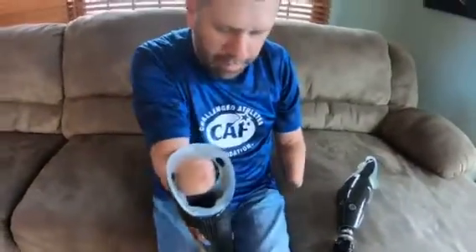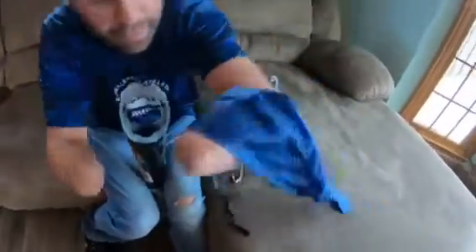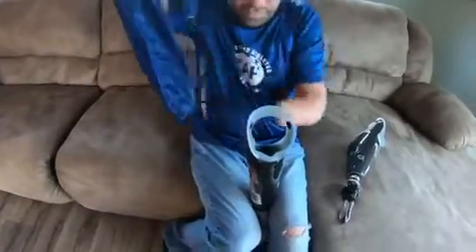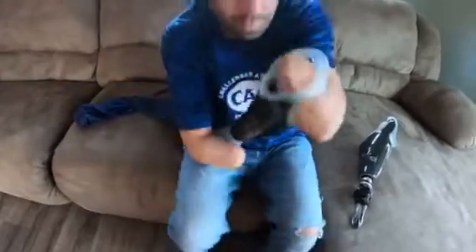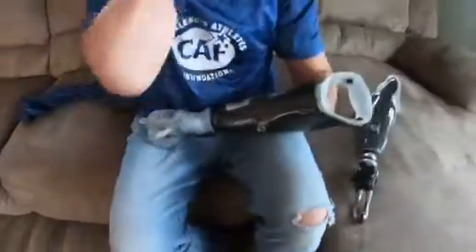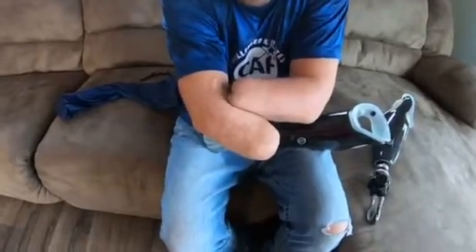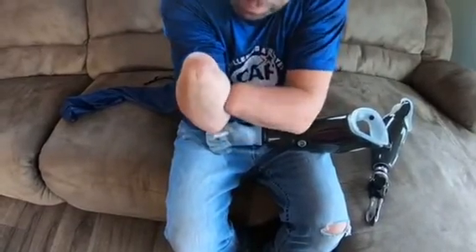A lot of people want to know how I put these on and how they stay on me. On the inside of the socket bag you can see the sensors — there's one here and one on the top. Those sensors lay on my muscles, and whenever I raise my wrist that tells it to open, and when I lower my wrist it tells it to close.